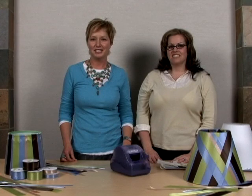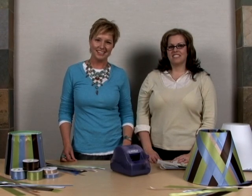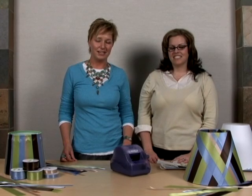Welcome to another edition of Xyron Inspiration in Motion. I'm Beth Kingston and with me today is Jessica Barnett. Jessica is going to show us how to make a darling decorative lampshade for any room in your home.